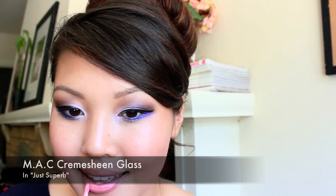And that completes our look. Thank you so much for watching and I hope you have fun trying this out. Don't forget to subscribe to my channel. And one more thing — always remember to wash off your makeup at night. Bye guys!